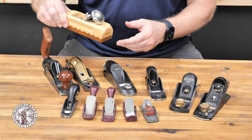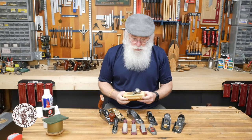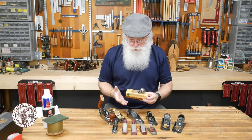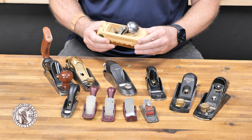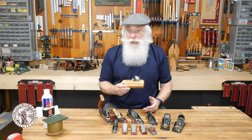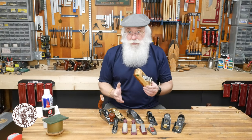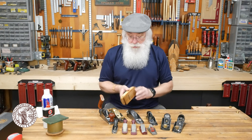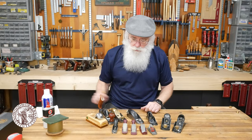Something a little different is this wood-bodied hand plane made in Germany. High quality components — it's very flat and very true, and the quality of steel in the blade is very good. A lot of guys love these wood body hand planes and they do just as well as a steel body plane. It's just something a little different that you can consider when you're shopping around.